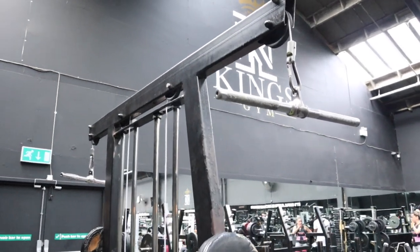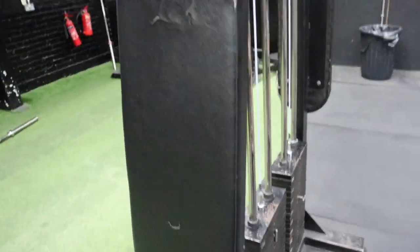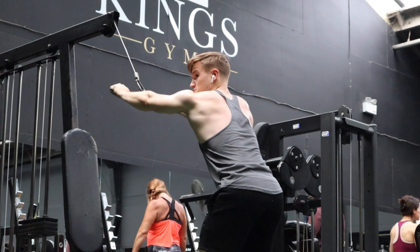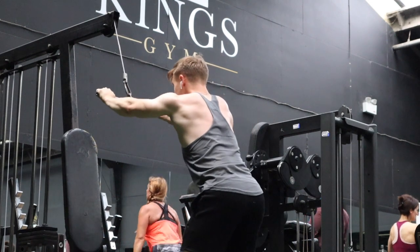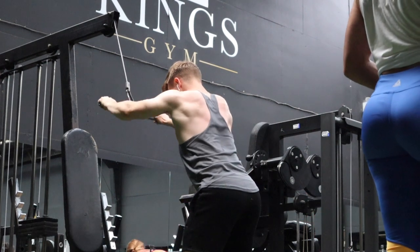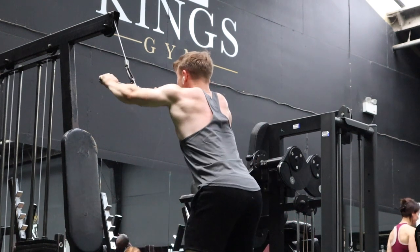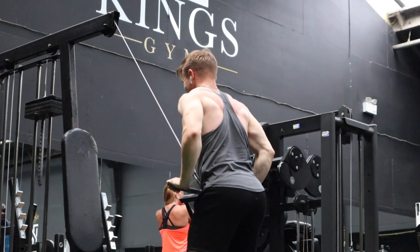First one is cable lat pulldown. All you really need for this exercise is the cable machine — a straight bar, a bent bar, a long bar — just any bar that you can hold with a wide grip. You get a nice wide grip, take a step back, keep a bend at the elbows and pull the bar into your waist. Really try to feel the mind-muscle connection, squeeze on your lats when you contract the muscle and get a good stretch on the upward phase. It's key to keep a straight back and keep your head in a neutral position — always try to look forward to keep the spine nice and neutral.